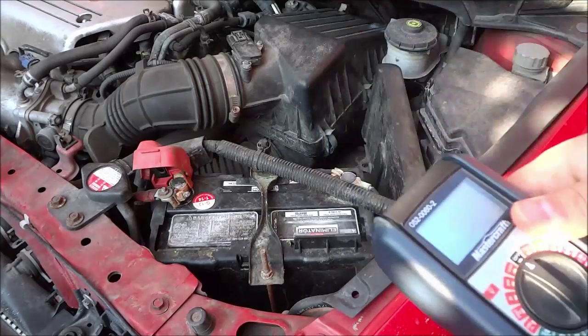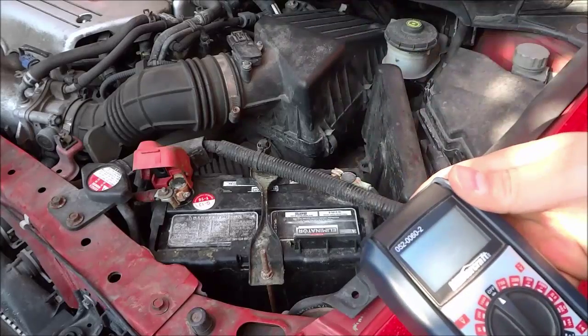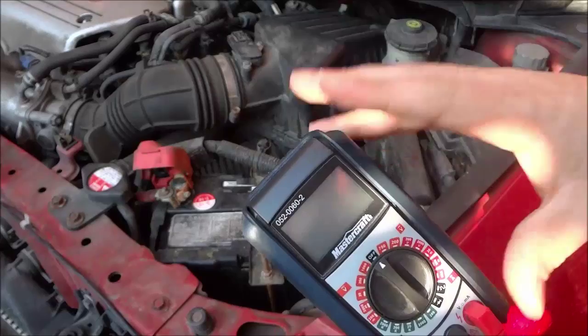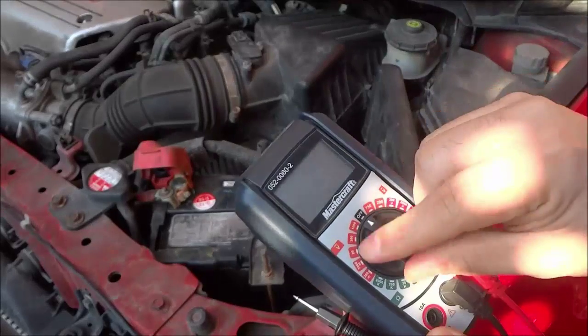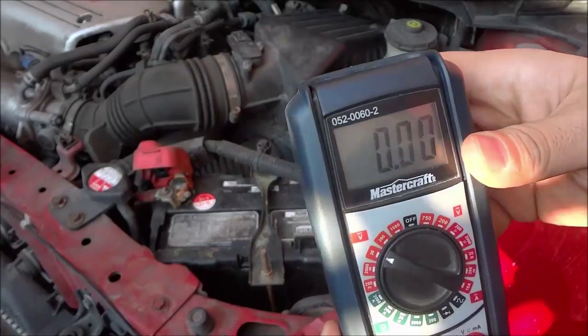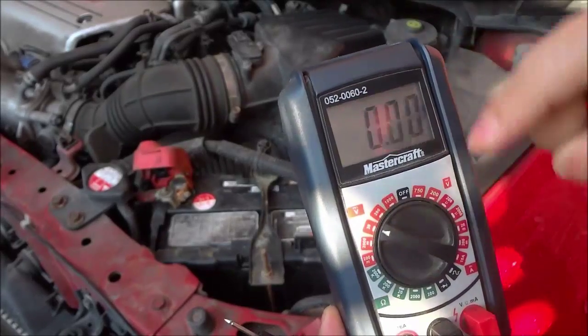Hey everybody, I'm here today to show you how to check a car alternator with a multimeter. I have a multimeter and I'm going to turn it to the volts section, specifically the 20 volts section, as you can see right there.